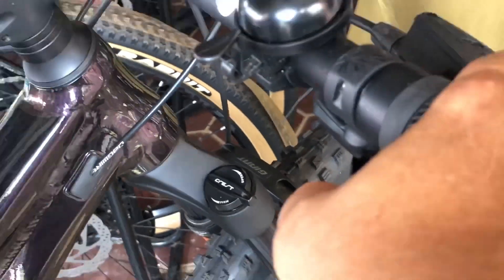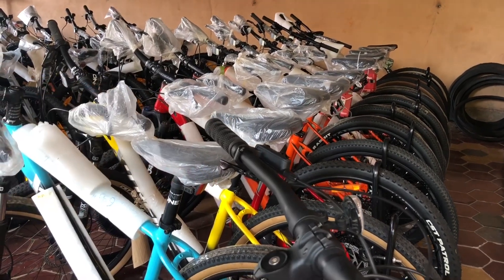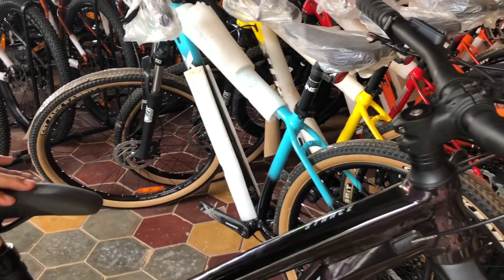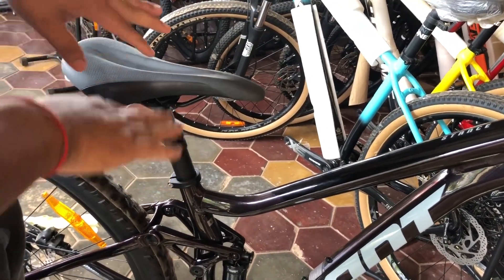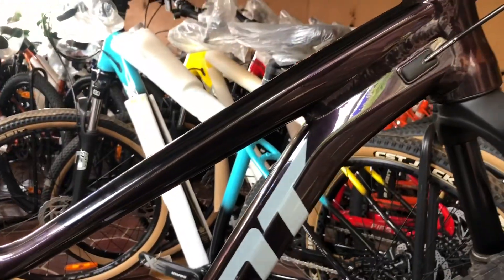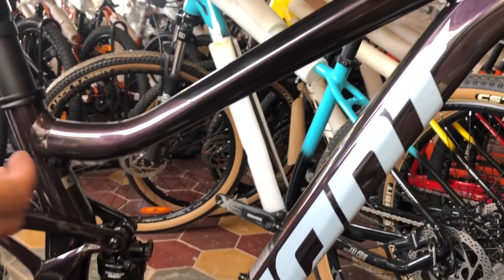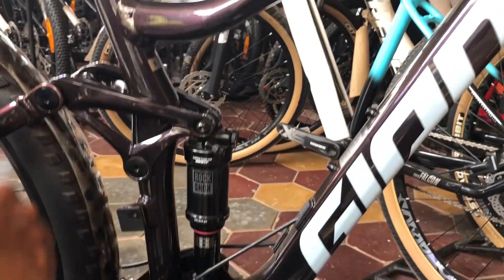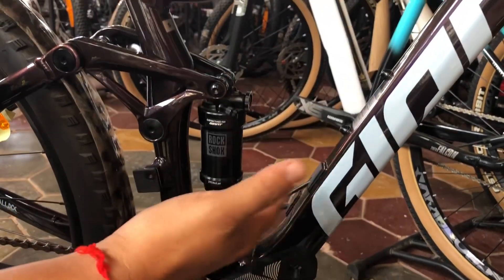The SRAM SX Eagle 12-speed is faster than Shimano. On the left side we have the dropper post, which helps you get a very low saddle height very fast on the jungle trail, especially when going downhill when you need a lower position. The frame material is Giant's special ALUXX-grade aluminum alloy technology.